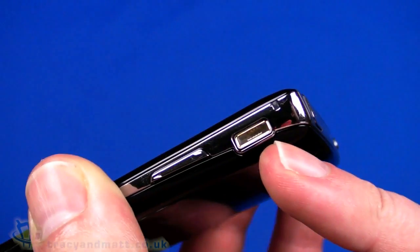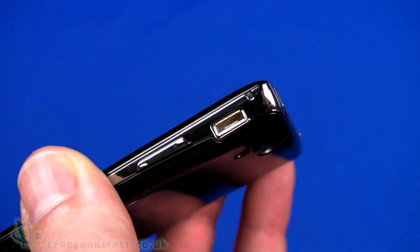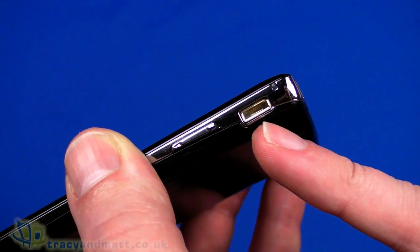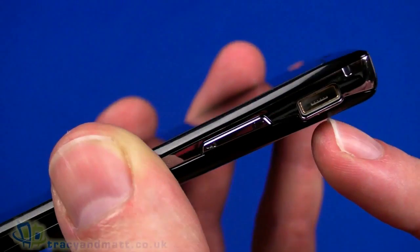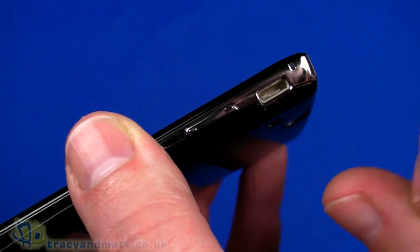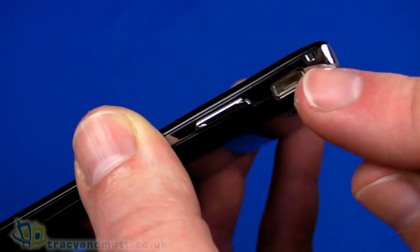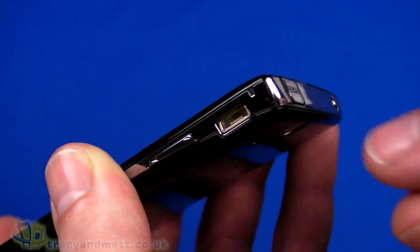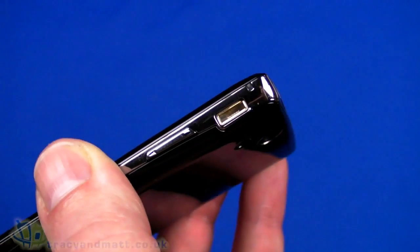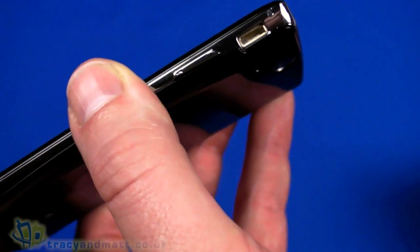At the top we have something similar to micro USB — it will take a normal micro USB connector for sync and charge — but it is the square version which is designed to take a slightly higher voltage or amperage, so it will charge more rapidly, that's why it's slightly more square. Above that we have a little LED that will give us the charge status: when on charge it will flash red until it's charged, at which point it will turn green.